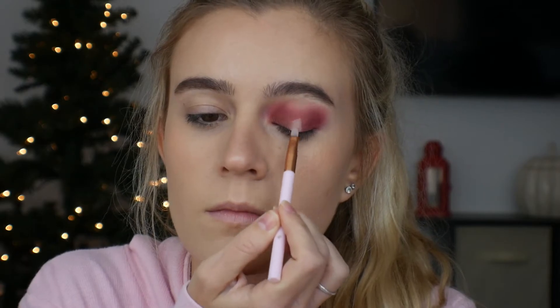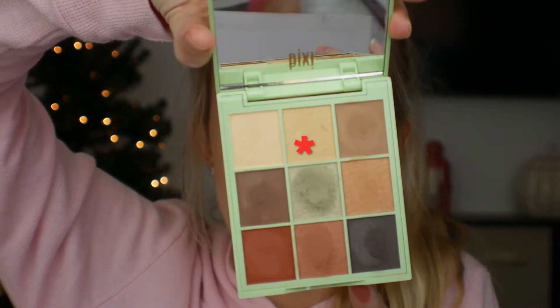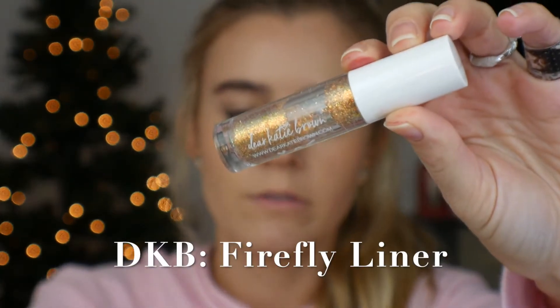Now I'm going to put a bit of concealer on the center of my lid. Once I've placed that where I want it, I'm going to be taking the shade Gold from the Pixi IFX Hazelnut Haze Palette and laying that all in the center of my lid. You can take that out a little bit on each side to blend in the maroon with the gold. Now I'm going into the Dear Katie Brown Glitter Liner in shade Firefly, placing it all along the middle of that spotlight. I'm going to go finish this eye off camera and be back to finish liner and lashes with you guys.